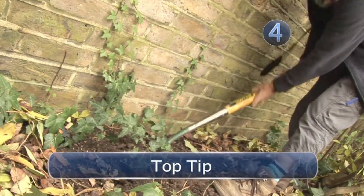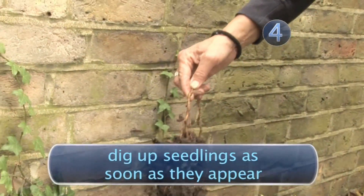Top tip: Digging up seedlings as soon as they appear will save you a lot of time in the future.